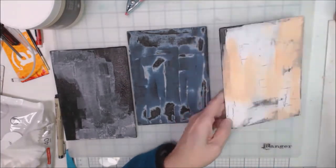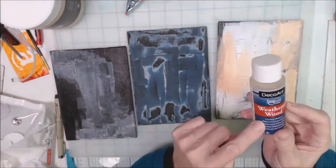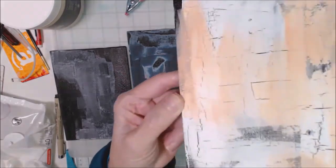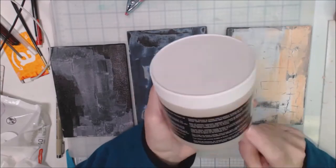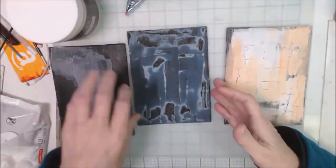My friend Martha from I Love to Paint has helped put us together and we are sharing our art. The first thing I'm going to do is create a crackle background.